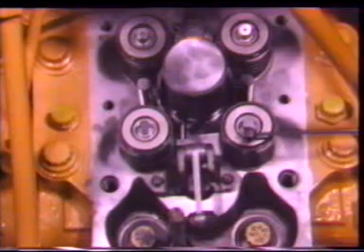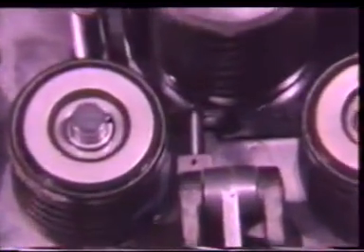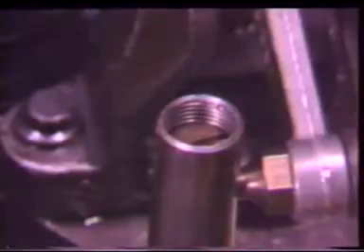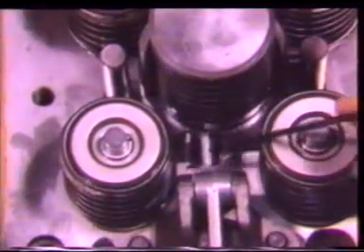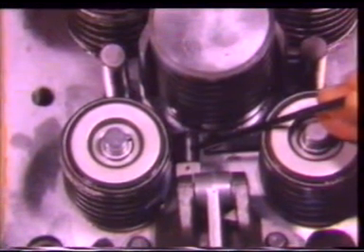Now we are ready to use the synchronizing gauge. It has a dimension of 12.7 millimeters. Put the gauge on the round part of the rack between the injector body and the end of the rack assembly. There is a screw slot in the top end of the control rod. Put a screwdriver in the screw slot and turn the screw one click at a time until the synchronizing gauge just fits between the end of the rack assembly and the injector body.